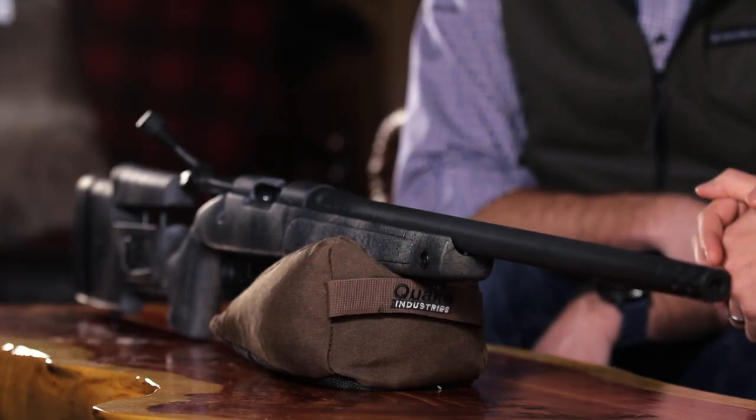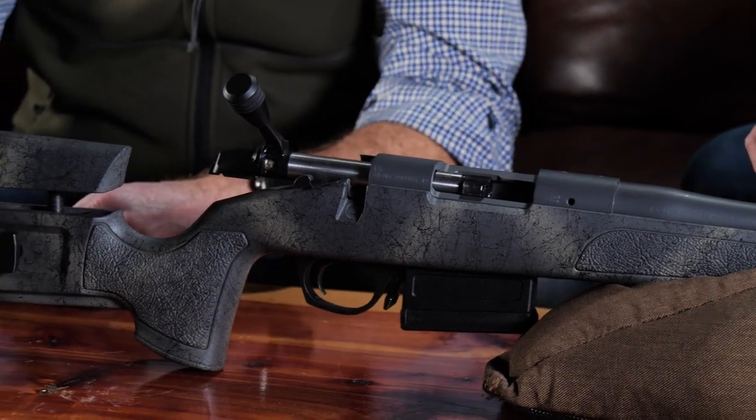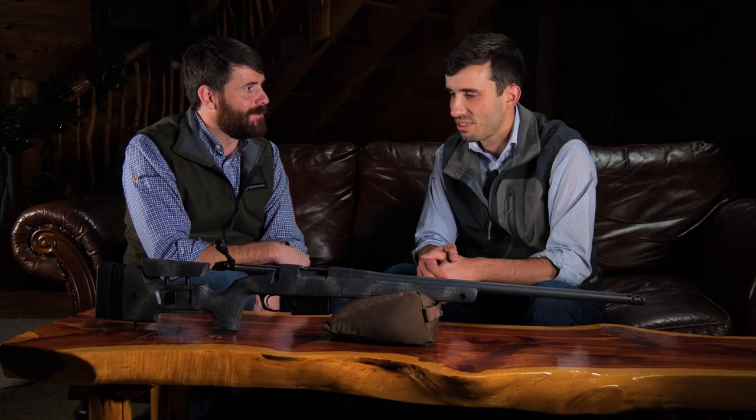I love the HMR. It's one of our absolute best things we've ever done in the Bergara lineup. I feel like the Wilderness HMR is going to be the one that takes it to the next level. We put a bunch of features into this rifle that people have been asking us for for a long time, and it bridges that gap between our B14 series and our Premier series.